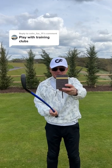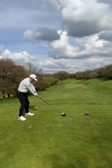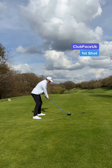Play with training clubs — let's make things interesting. My dad can use his normal golf clubs off the front tee, but I have to use the Lag Shot training clubs off the back tees. Dad's first shot, and this man is getting good with his driver. That's perfect. In total, I'm giving my dad a 21-yard head start.